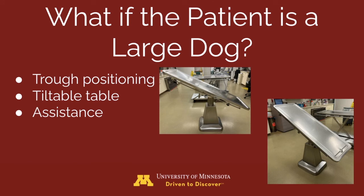For large dogs, a different positioning orientation is typically the only adjustment needed. A trough or a table can be utilized for tilting the patient to about 55 degrees from horizontal, which is sufficient for stones to be successfully voided. Additional assistance may be required to control the legs and the head of the patient while voiding.